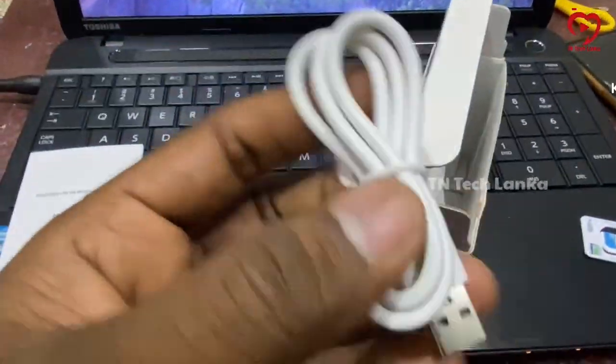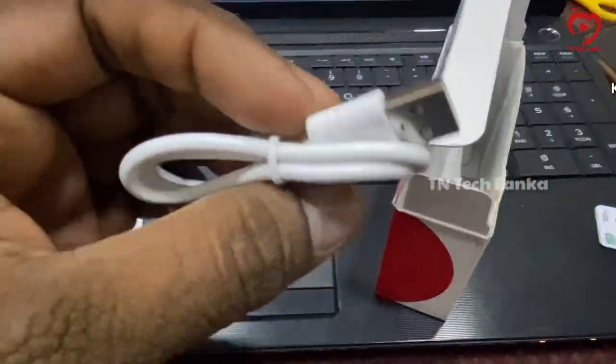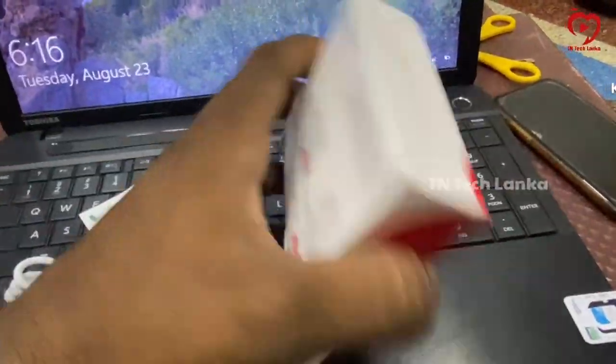In the box, this device includes a charger cable.